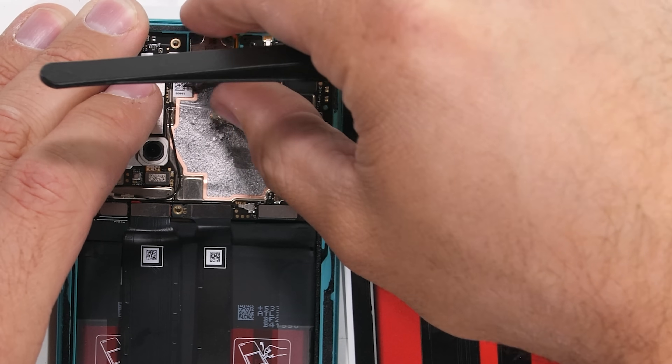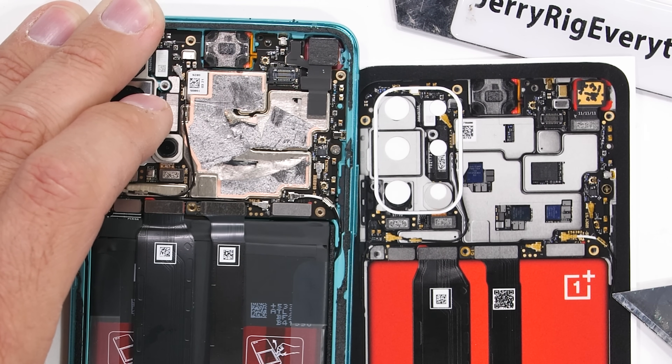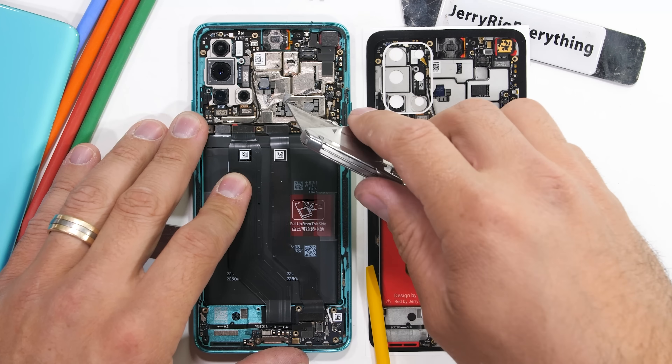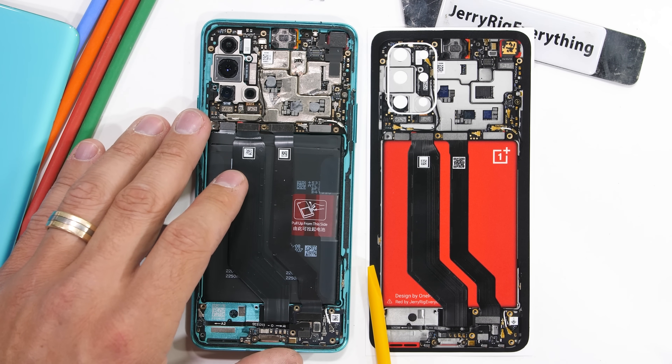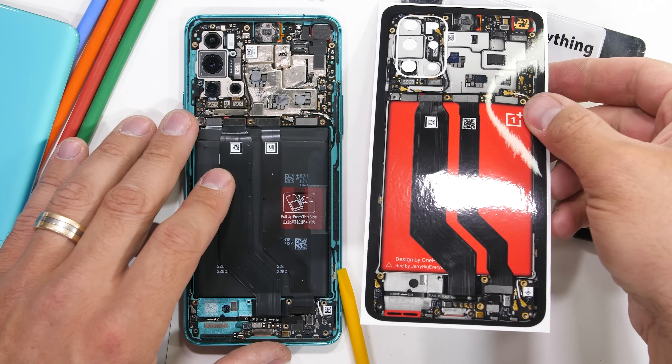Up at the top we have some graphite tape and copper covering the silver shields. OnePlus has even added thermal paste on the top side to keep things running efficiently. We make the teardown skin an exact representation of the actual insides — I'll put a link for the skin in the video description, and there's a pretty good chance we've already made one to cover your phone.